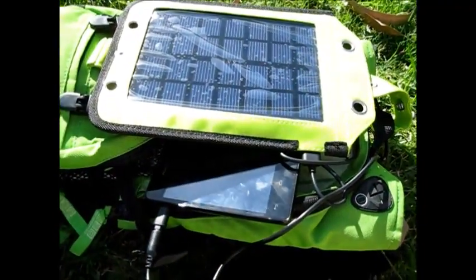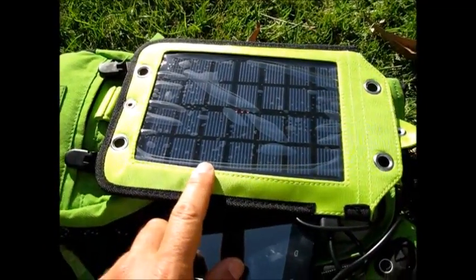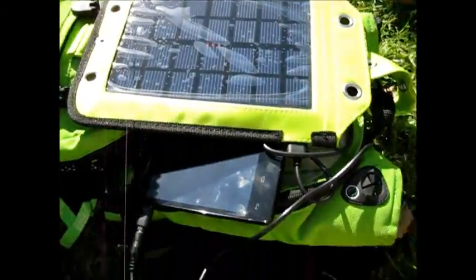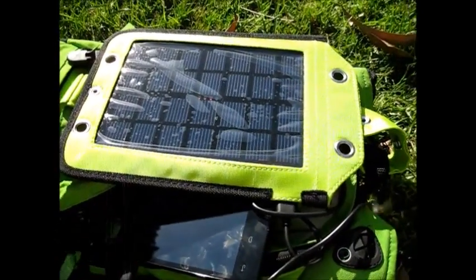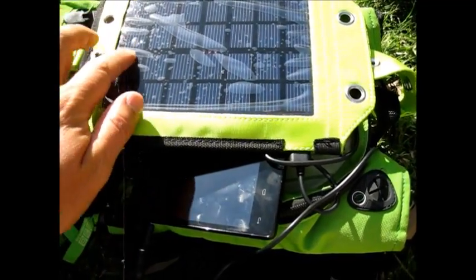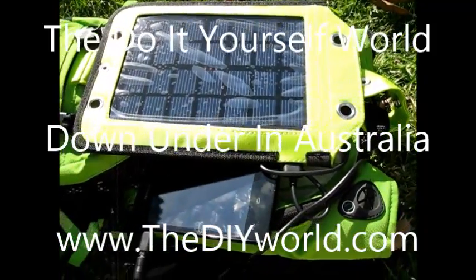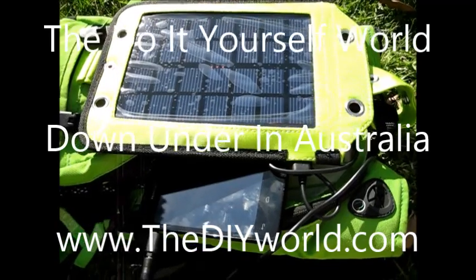That's a nice little purchase there. This was $35 at Jaycar Electronics — $35 isn't too bad. Pretty rugged. It's serving me well here in Australia, and it'll serve me well in the mountains in America when I get home.